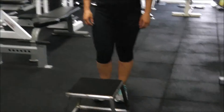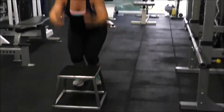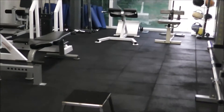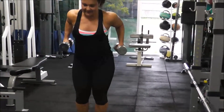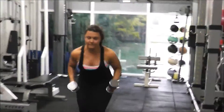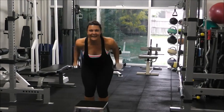We're going to look at box jumps — we can do these without weight. Notice that Renata's getting both feet up at the same time, so no tiptoe landing. She's picked up the technique well. We should get her to do a hundred more, but I won't.